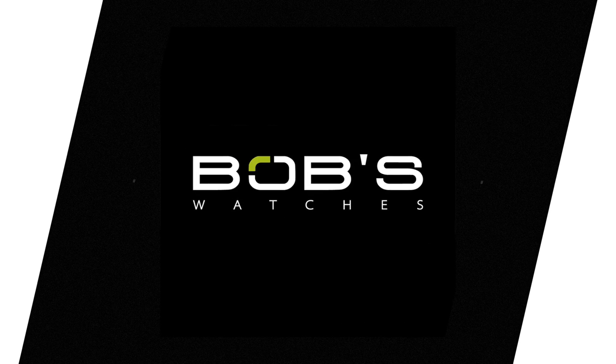Hello everybody and welcome to the Bob's Watches video series. Today we are taking a look at one of the most underappreciated yet incredibly interesting models in the Rolex catalogue, the Air King.